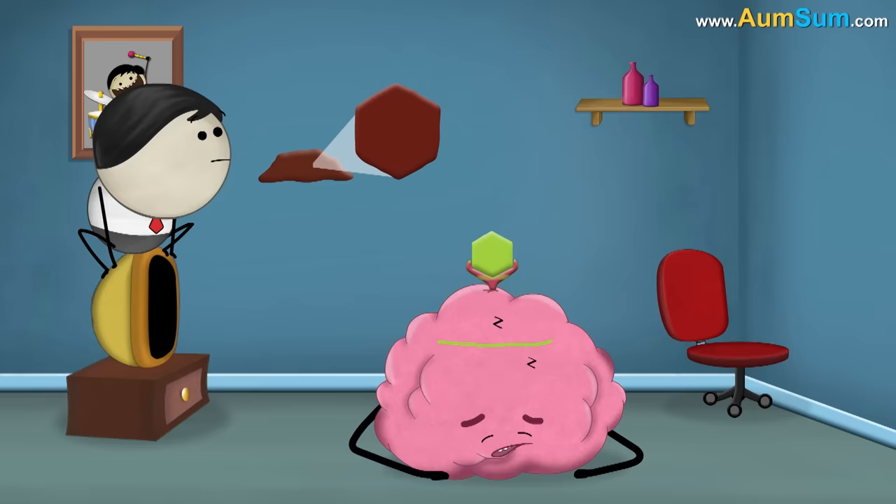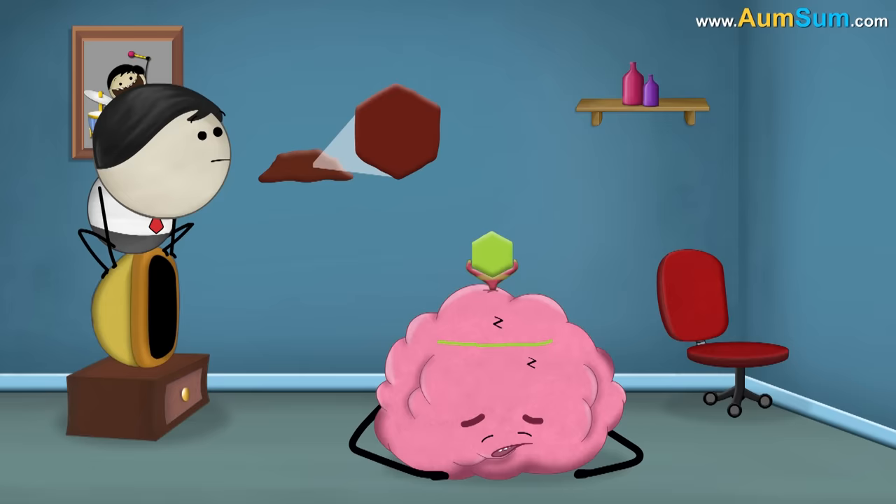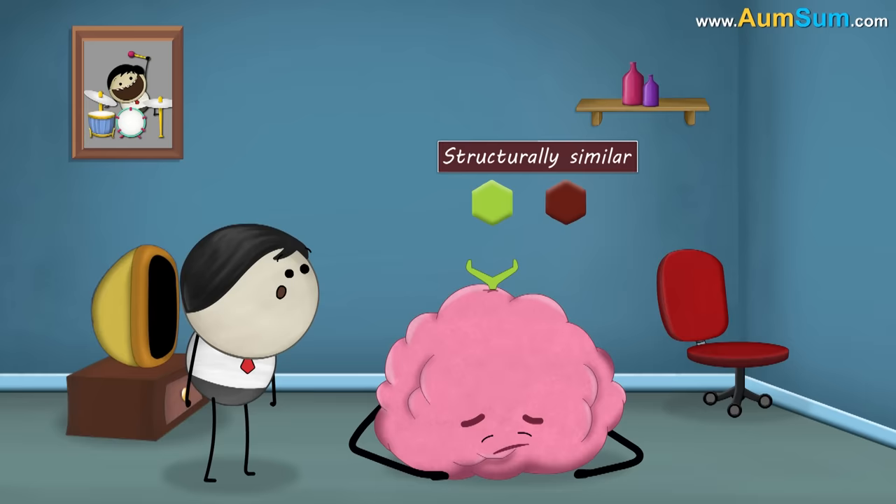However, drinking coffee keeps us awake and we don't feel sleepy. This is because coffee contains a drug called caffeine, which after digestion reaches our brain. Caffeine is structurally similar to adenosine. Being similar, caffeine binds to the adenosine receptors and thus blocks the adenosine from binding.